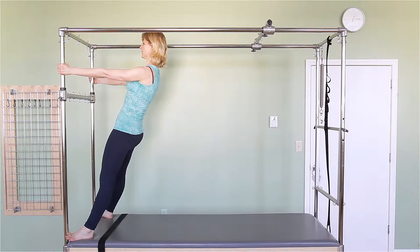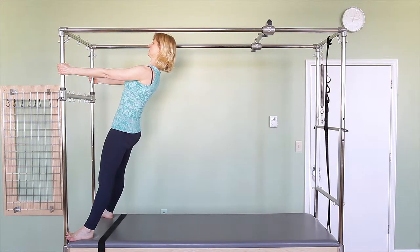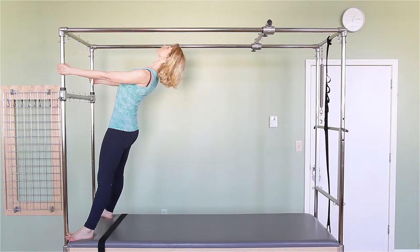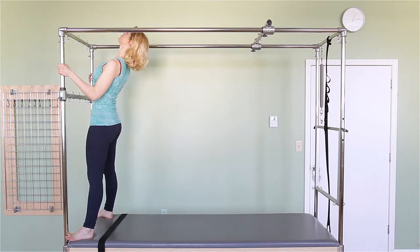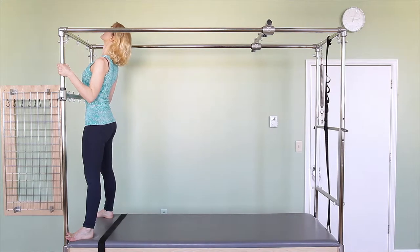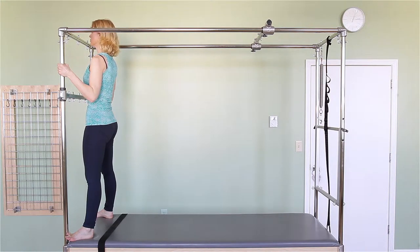Perfect. From there, I'm going to continue to go into thoracic extension. So I'm reaching my chest up towards the ceiling, pulling my shoulders even further down, starting to look up to the ceiling, maybe even back. From there, I'm pulling myself forward until I'm upright, except for my thoracic spine — I'm still looking up. And then I'm returning to a natural upright standing position.